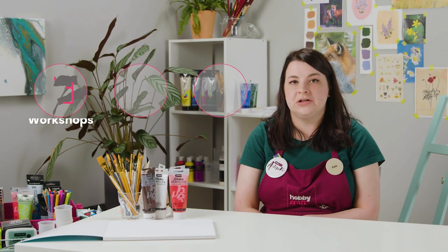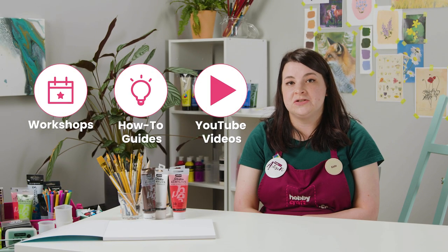Visit hobbycraft.co.uk to book a workshop, find your next craft project or learn a new skill. If you enjoyed this video please leave us a thumbs up and we'd love to see your thoughts in the comments below. See you again soon for more videos.